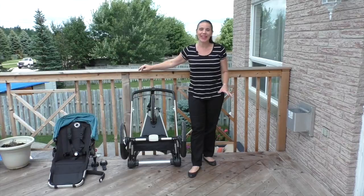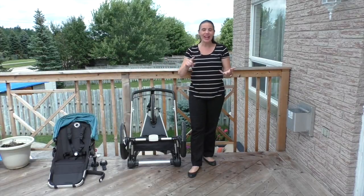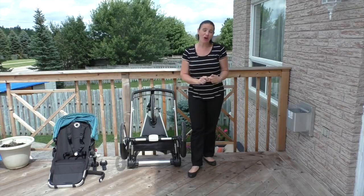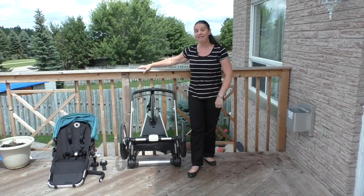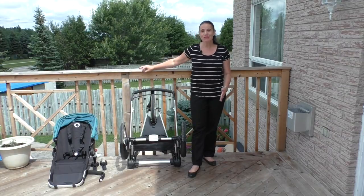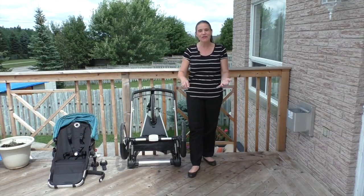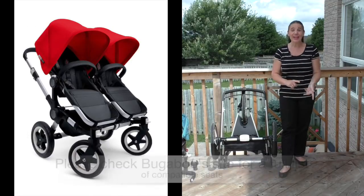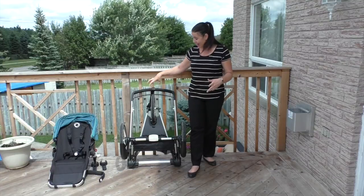Bugaboo has a completely full collection — they've got a travel stroller, they have a double, they've got an urban stroller, and they also have an all-terrain. And now they have a jogger. What's nice for fans of the brand is that if you already have one of their strollers, you could use the seat from the Buffalo, the Chameleon 3, the B3, and also the Donkey on this frame.